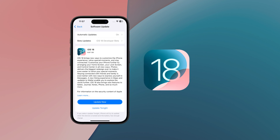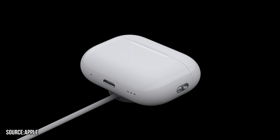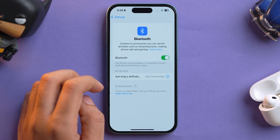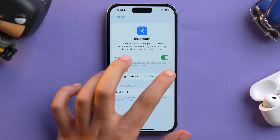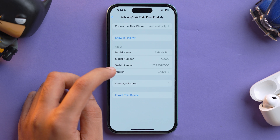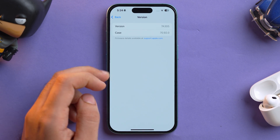Before we get started, make sure that you have updated your iPhone to iOS 18, as a few of the features will only work in iOS 18. Also make sure your AirPods Pro are updated — they update automatically whenever you connect them to a charger. To check the current firmware, open Settings, tap on Bluetooth, tap the i button, and you'll see the model name, model number, and current version. Tap on it to also see the case and version details.